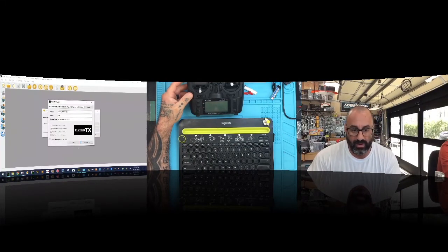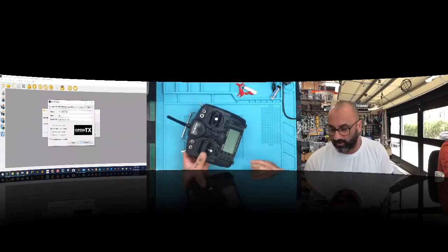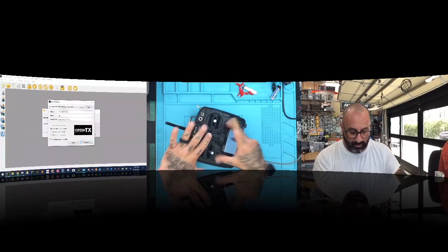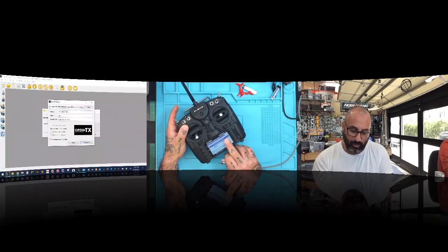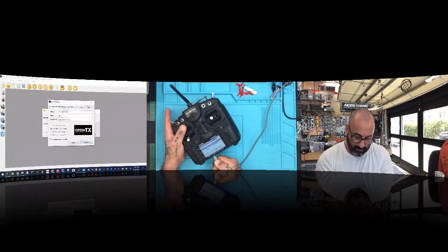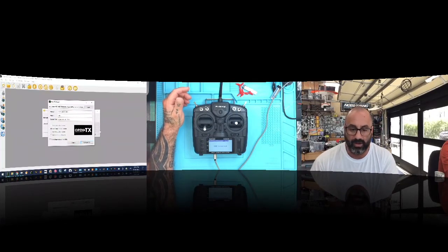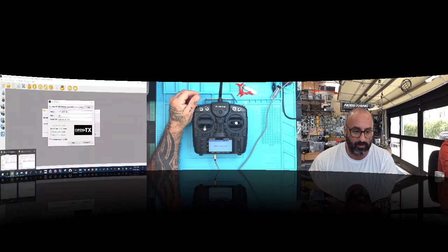Wait — I haven't put the radio in DFU mode yet. To do that, hold the two sliders inward and press the power button briefly, then let go. You'll get the bootloader screen — it shows bootloader 2.3.0. You can write firmware, restore EEPROM, or exit from here. Now plug in your USB cable and the computer will see the radio in DFU mode. Give it a second to populate the folders.